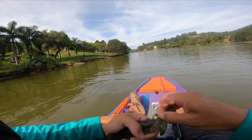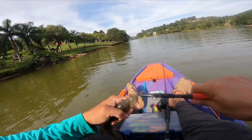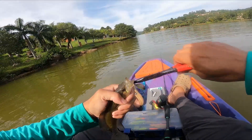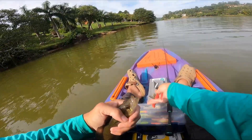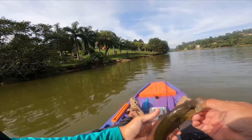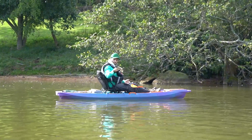Bateu forte, pensei que era um tucunaré. Vamos tirar aqui com alicatinho, né, para evitar qualquer acidente. Tiramos a espiinha. Olha o cara aí — mais um jacundá.